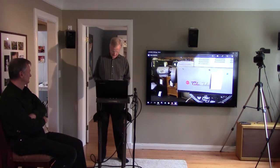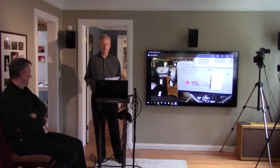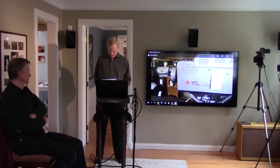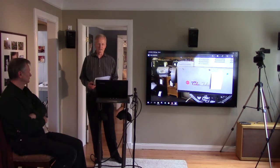The Early Television Foundation, who just had their meeting a couple weeks ago in Hilliard, Ohio, is rebuilding an RCA TK41 color camera.